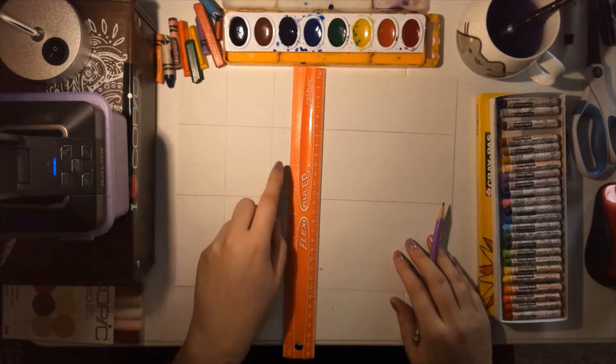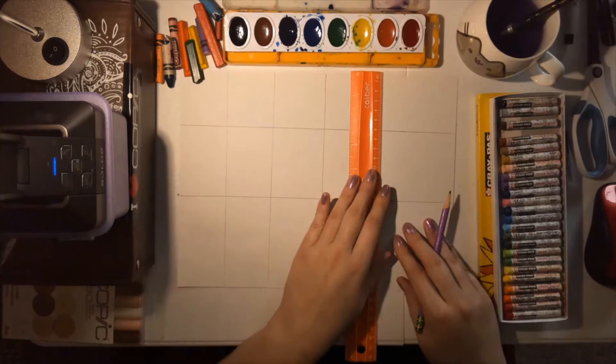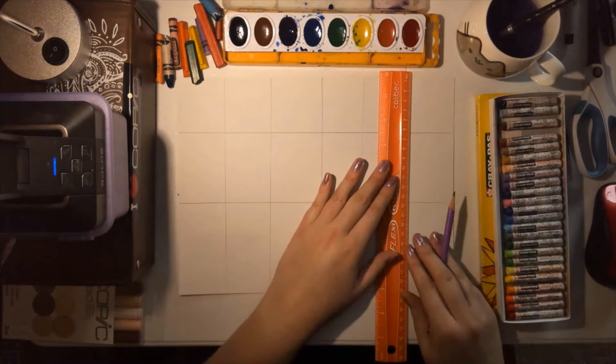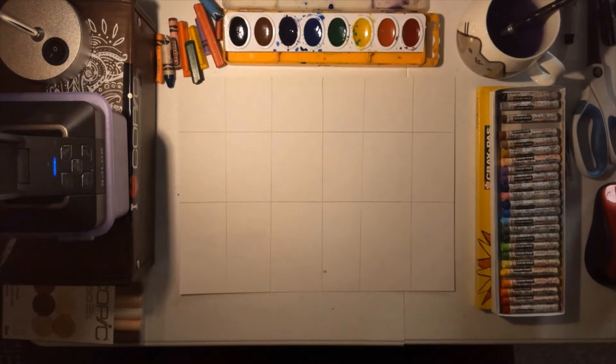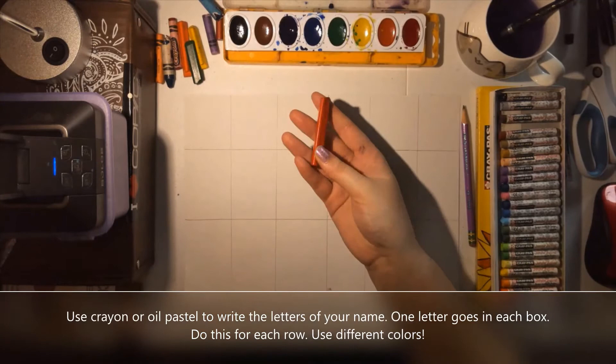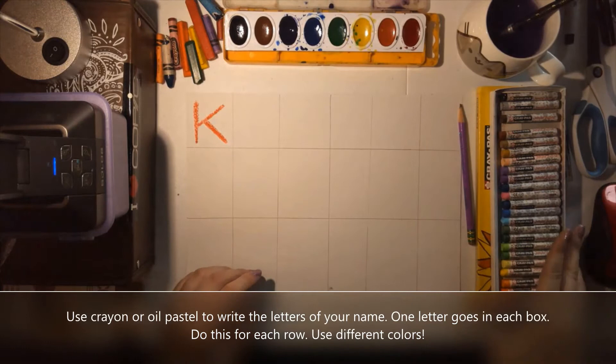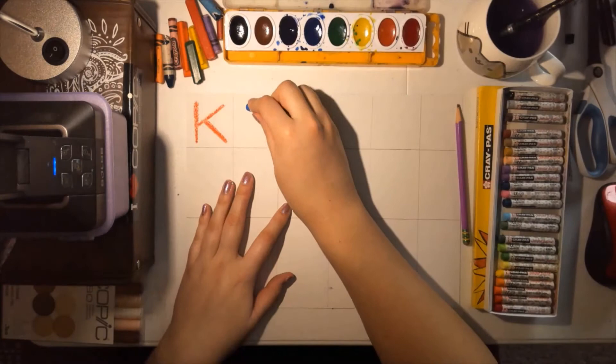This part might require a grown-up's help. If you have a grown-up to help you, they can help you figure out how many boxes you need and how to space out your boxes so that you have enough spaces for the letters in your name. I do want you to try to draw the ruler lines by yourself though. The next step is to use crayons, or if you have oil pastels use those, and you're going to write one letter of your name in each box across the top.